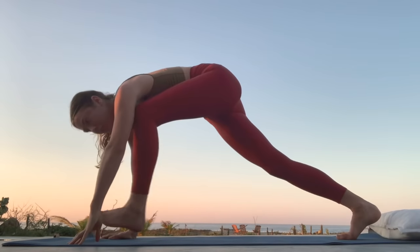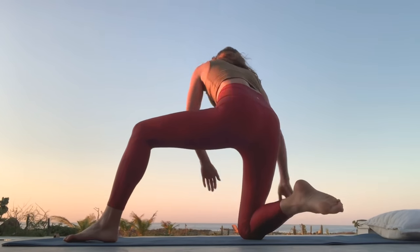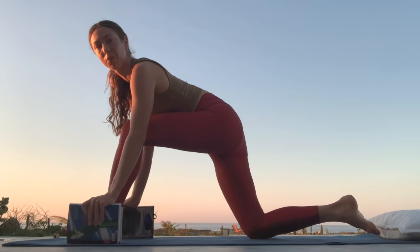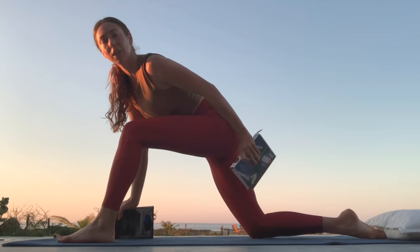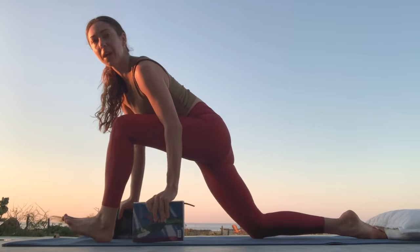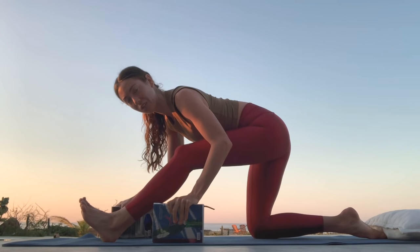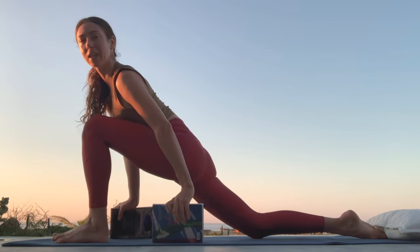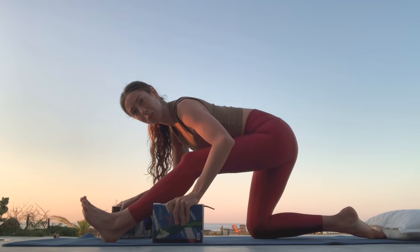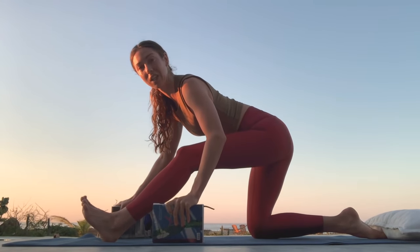Let's pop our left leg forward to start today. If you have some blocks, now's the time to grab them — they're handy. Give yourself a little bit of height as you work through this posture. Your heel is going to feel like it's sliding back on the mat like you're trying to kick it towards your bum. Keep that feeling of the heel sliding back and then pop yourself into a PE stretch. Relax to come forward. We're going to pulse that — the engagement is the heel sliding back, the movement is moving towards PE stretch.